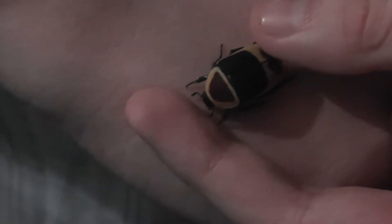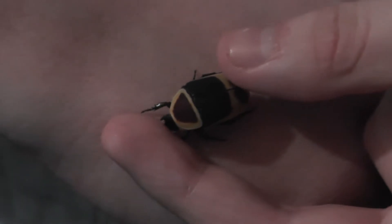Their life cycle is about a year. I've been told the beetles live for about three months, but I've had them longer than that — I must have had them for three to five months.